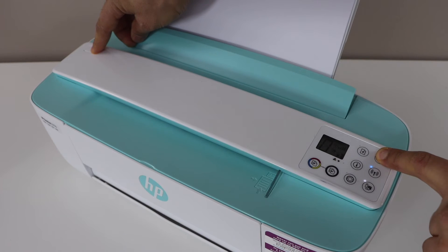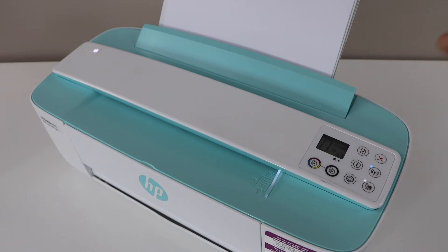Hold the buttons while counting to 15: 1, 2, 3, 4, 5, 6, 7, 8, 9, 10, 11, 12, 13, 14, 15. Now release both buttons.